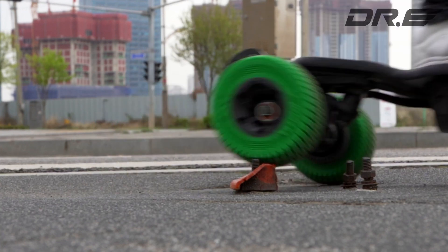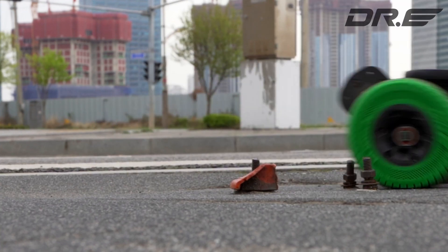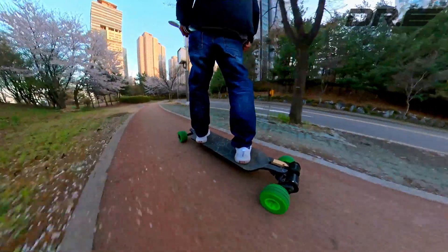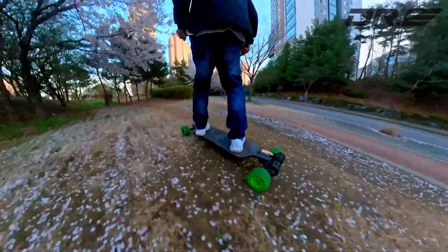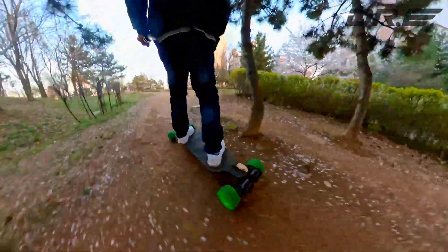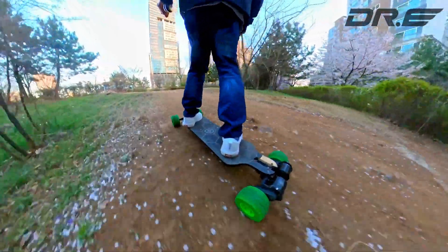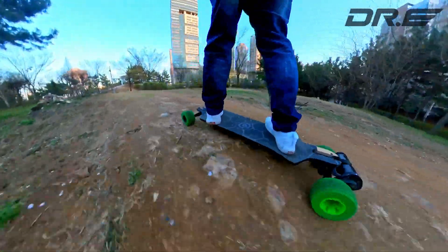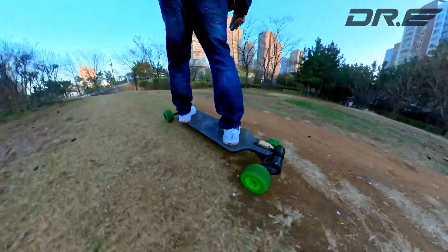These wheels are for those of you looking for comfort of air tires, but size of urethane wheels, or maybe slightly bigger. At 127 millimeters, it is slightly larger than most urethane wheels. Dr. ETP wheels will give you superior comfort over existing urethane wheels on the market, guaranteed, while allowing you to enjoy your electric skateboard longer by absorbing much of the vibrations and impact from the road.